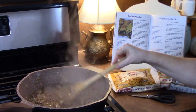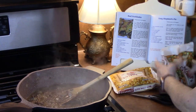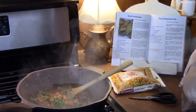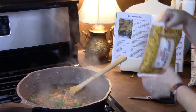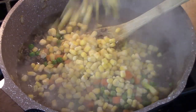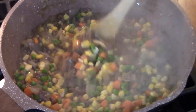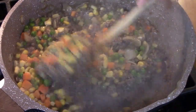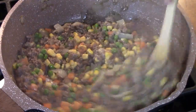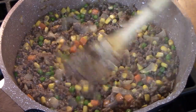Our sauce is nice and thickened, so we're going to add in our vegetables. I like peas and carrots — add about one to one and a half cups. Then we're going to add some frozen corn. Let's go ahead and turn off our burner and combine this. It looks really good! We're going to let this sit here while we drain our potatoes and make the mashed potatoes.